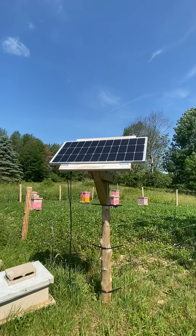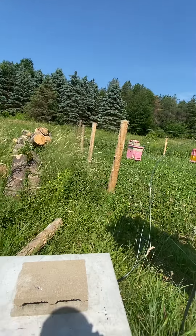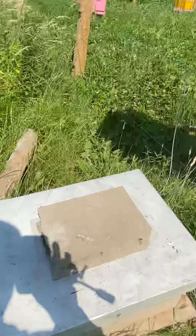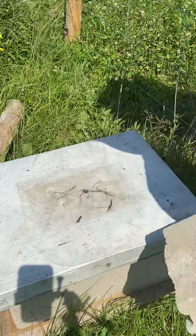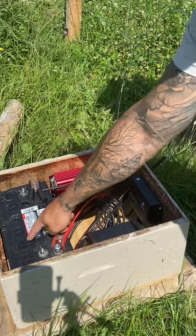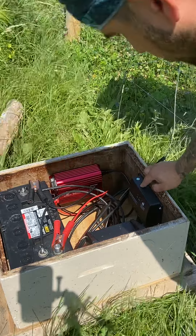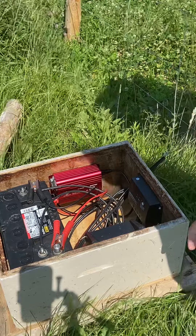That's a panel off Amazon — they've got everything in this box here. We've got a deep cycle marine battery, a power inverter, and this Renogy solar charge controller. This comes with the panel off Amazon — it was about $150. And then this is our fencer.